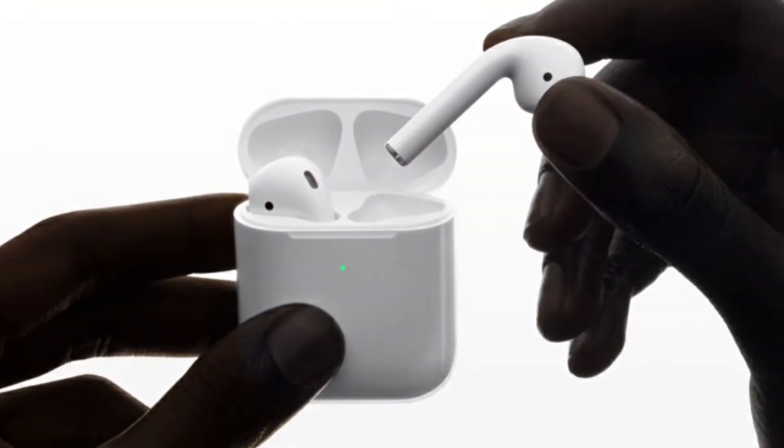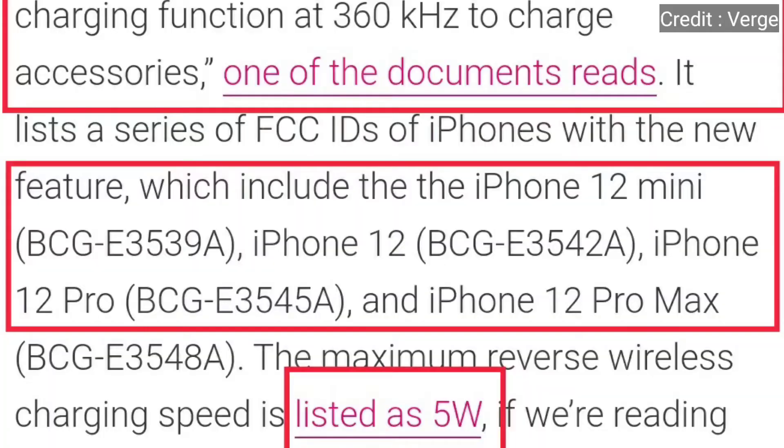What that accessory could be — as per the reports, it could be a future AirPods or it could be the AirTags which Apple is going to release very soon. These two things could be reverse wirelessly charged with the help of your iPhone. The maximum charging speed of reverse wireless charging would be just 5 watts, which should be sufficient enough since AirPods and AirTags consume very little power.